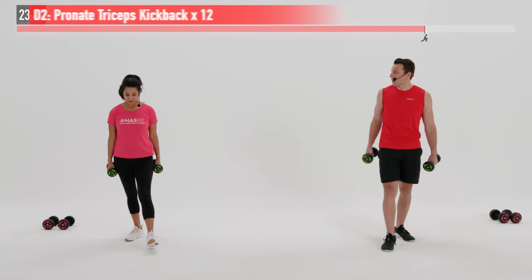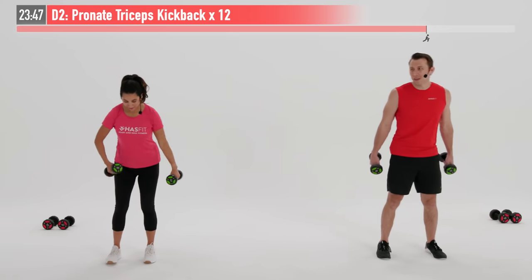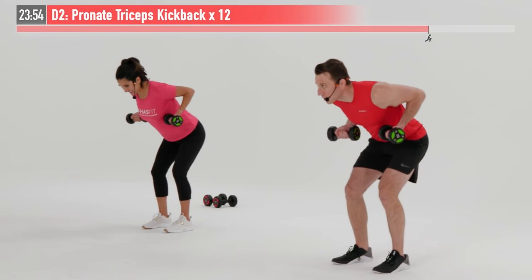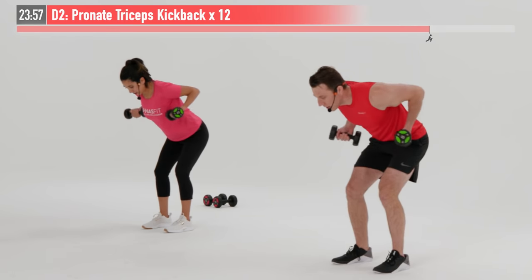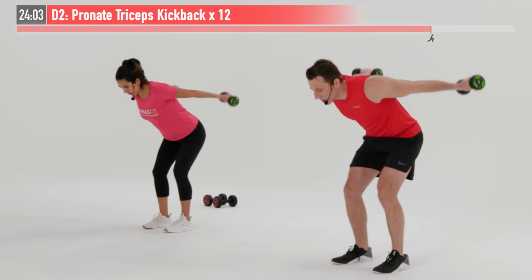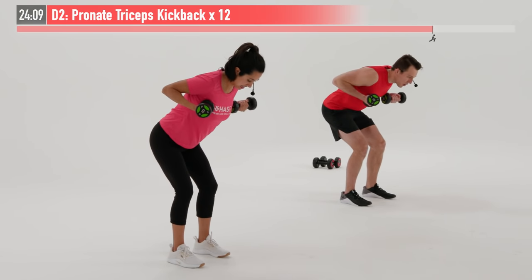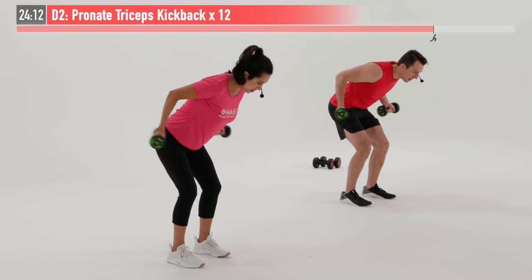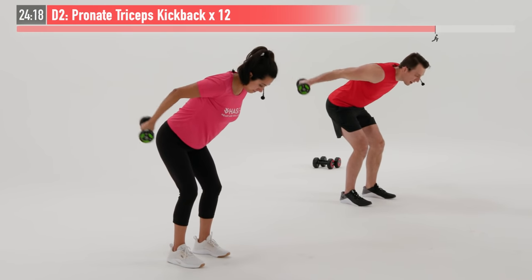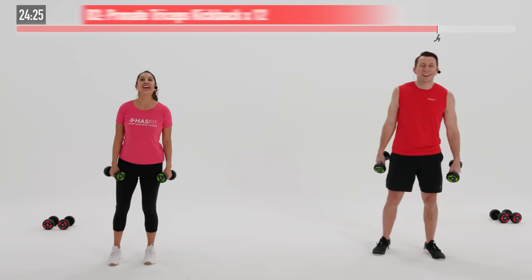Next set of tricep kickbacks. Elbows are up in ready and locked position — 12 repetitions. Let's start that tricep kickback, begin, under control. It would be so easy to just skip this, but you know that's not the case. That's what makes you so special for showing up today and putting in that work. Almost there — two more. 11 and 12. That's it. Nice work.